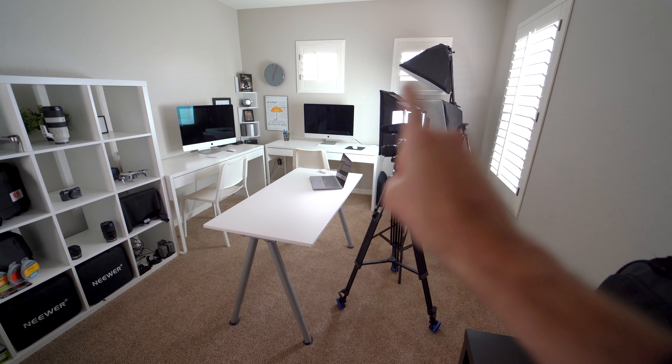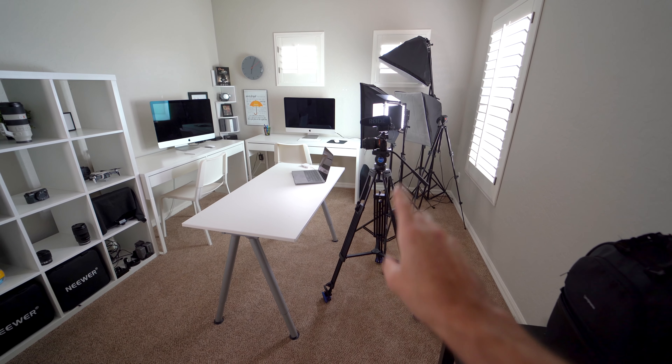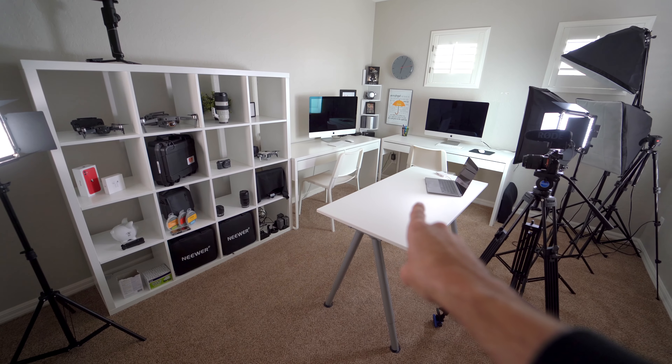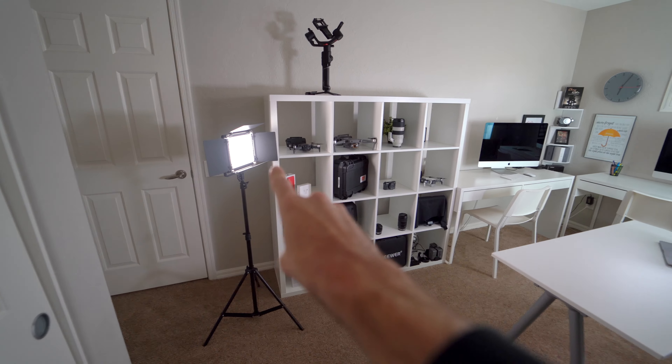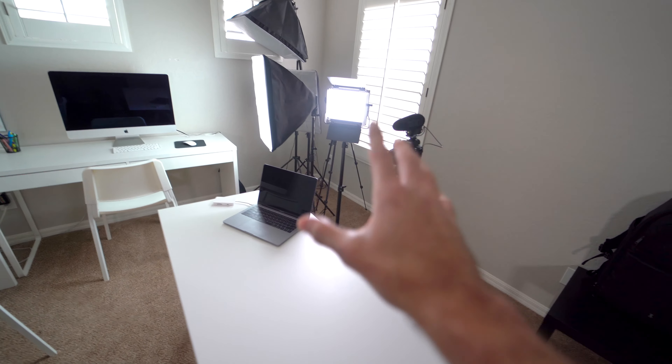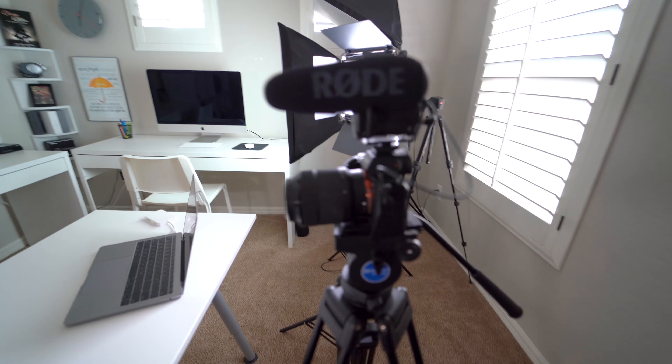Two computers for editing. Here is where we make the videos. On a tripod you have the camera, laptop, backlight, and then over here is the front light. So let's get into the camera setup.